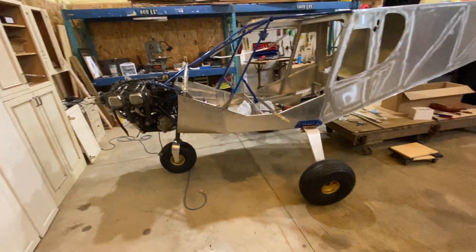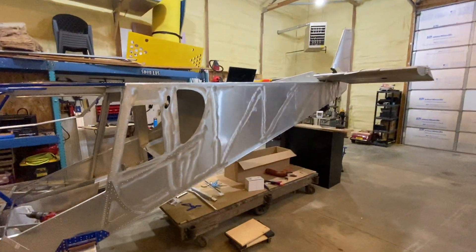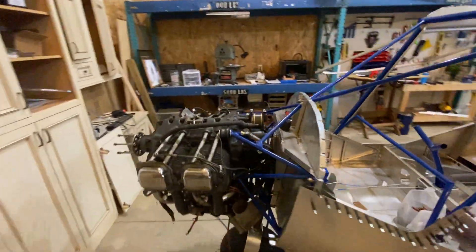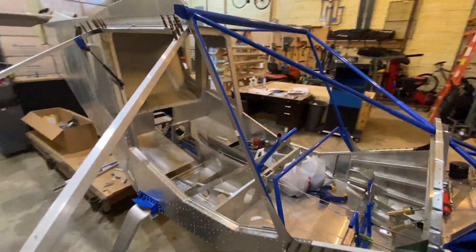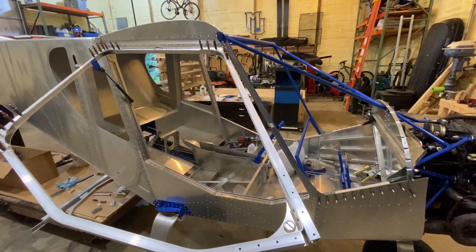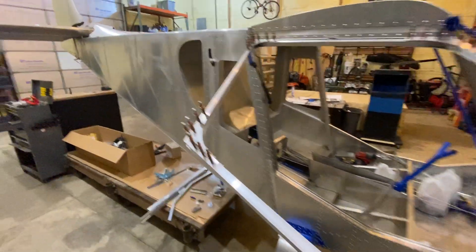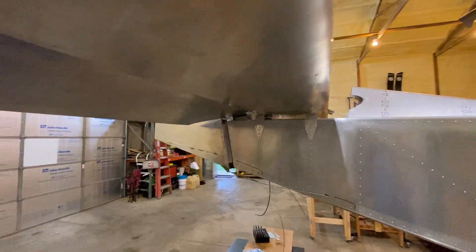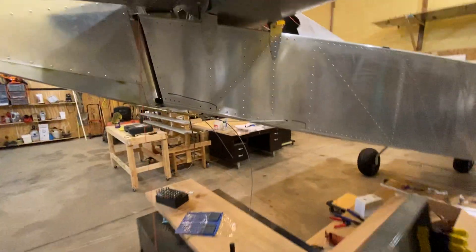As you can see, I got the landing gear on, the engine mounted, and it's starting to look like an airplane. Last video I was working on the slats, so I've got slats finished. I took receipt of the finishing kit, and right before it came I got all the tail feathers mounted, so everything's kind of roughly in there.